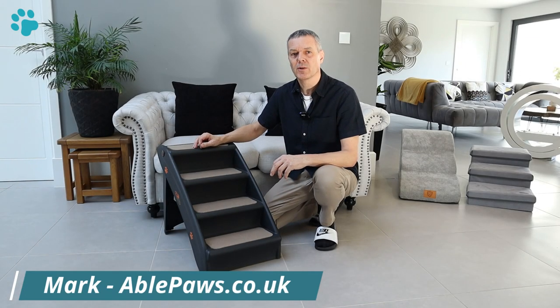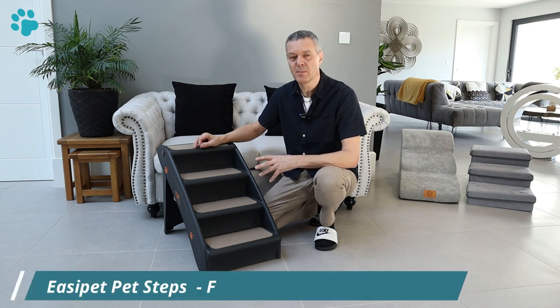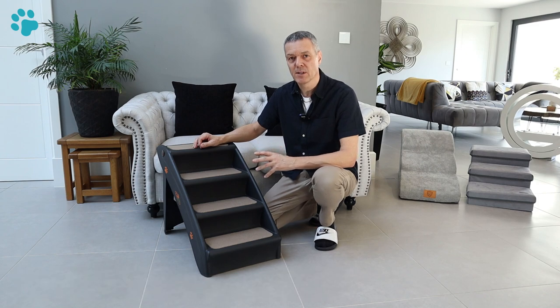Hi, I'm Mark from ablepaws.co.uk and in this video we're going to take a look at these pet steps from Easy Pet. By the end of this review you'll know if these are the right pet steps for you, your pet and your circumstances.